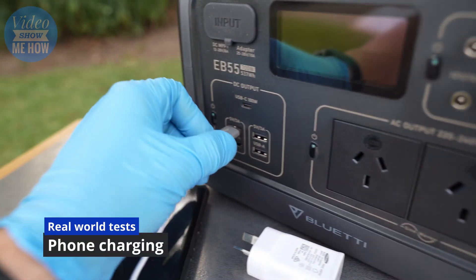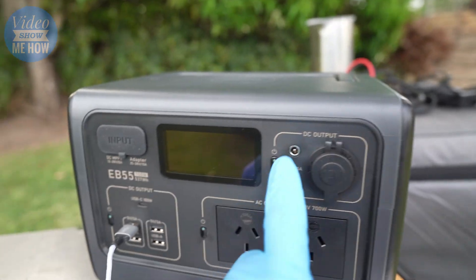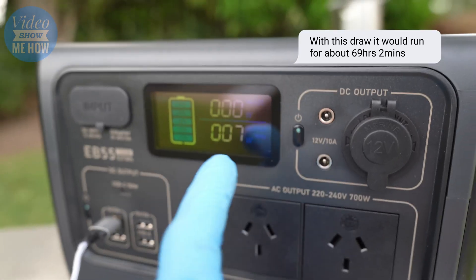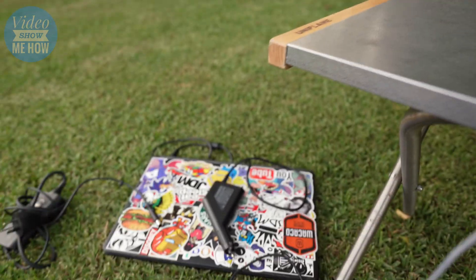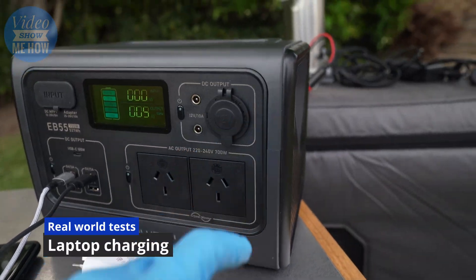Plugging in the charger, we can see on the display we are actually charging, and turning on the screen we can see our wattage output - a live display of exactly how much we're using. We're drawing 7 watts to charge the phone. With camera batteries and phone charging together we're drawing about 15 watts.